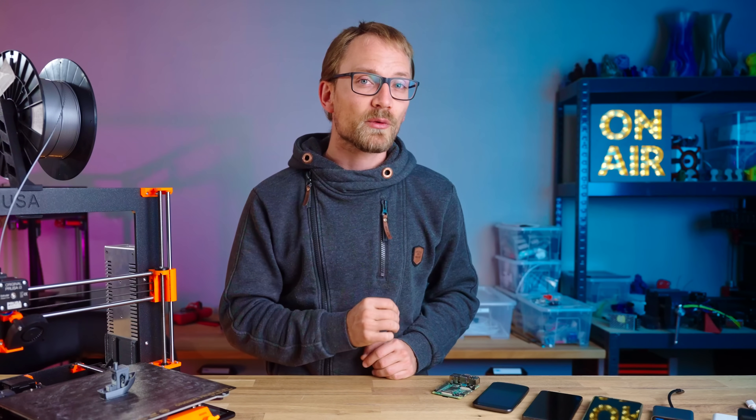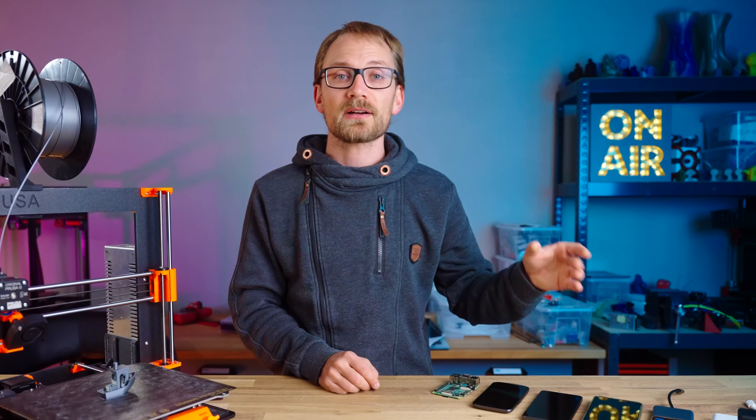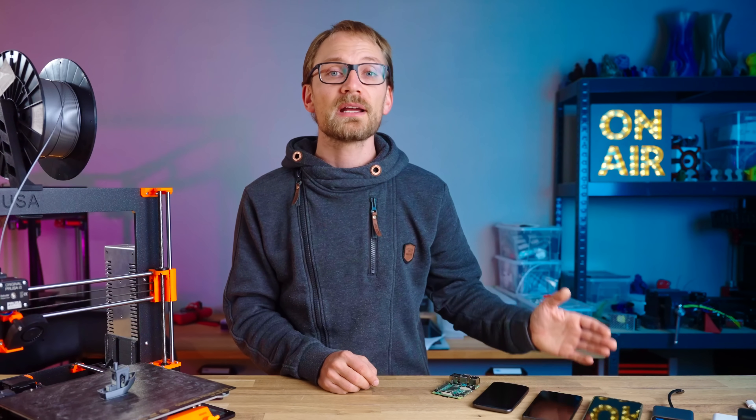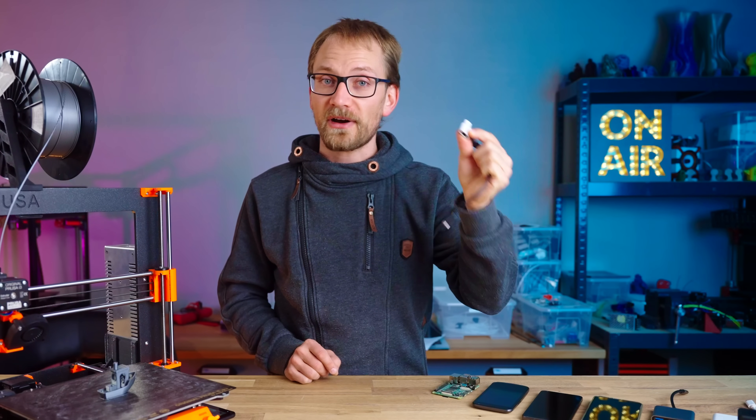So today we're going to try out Octo4a, which lets you run a full OctoPrint setup — including plugin support and everything — on pretty much any Android phone, and the only thing you need is a USB adapter like this for five bucks.